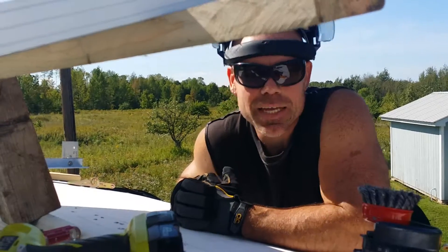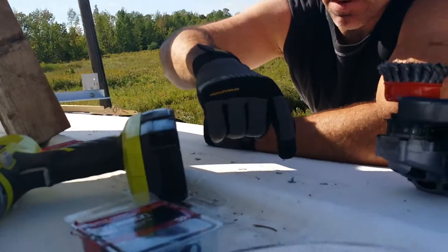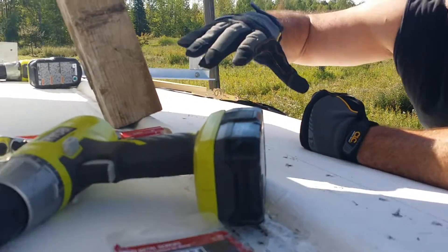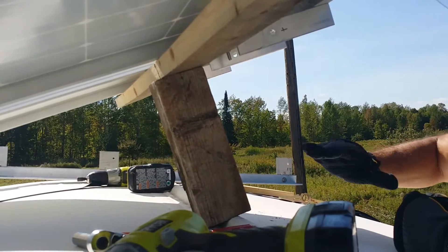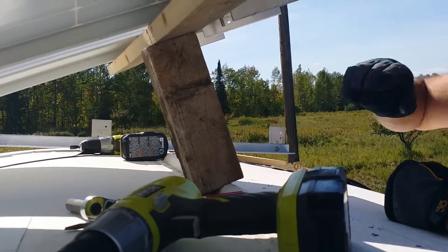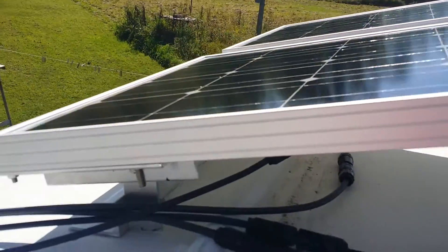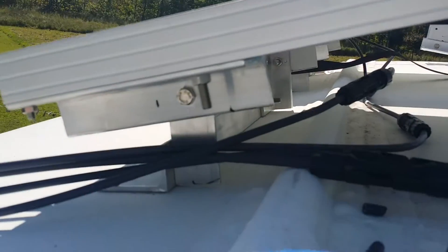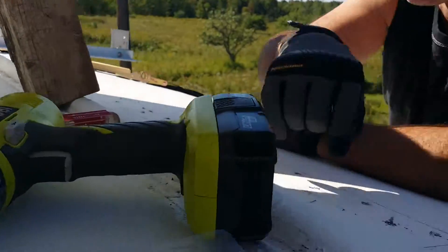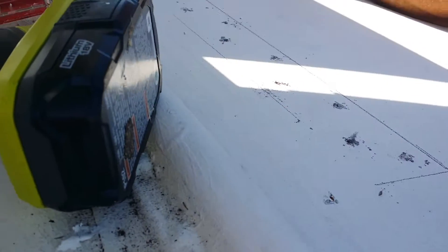I went ahead and got the panels up, the frame and everything set down, made sure everything was aligned right. I secured one side down, and on this side I went ahead and drilled all these holes for my frame — the frame railing right here.